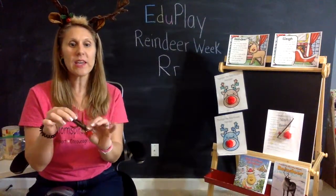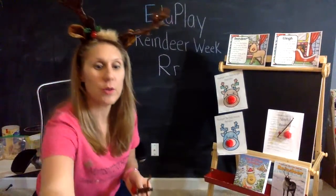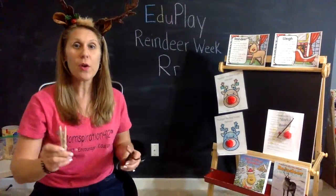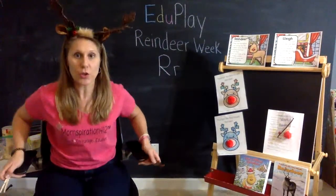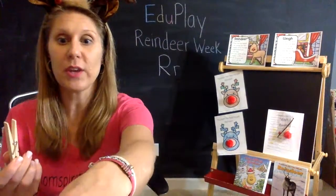The clothespin in your kit is just a regular color clothespin — it is brown. Here is the clothespin that's in your kit. There are a few different ways that you can color this clothespin with your kiddos.